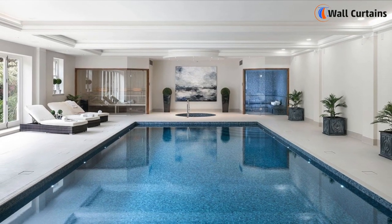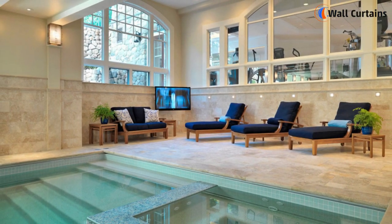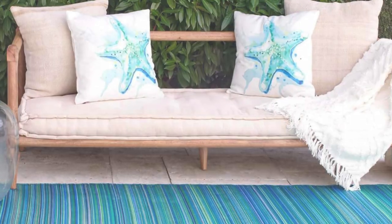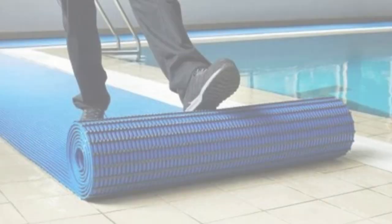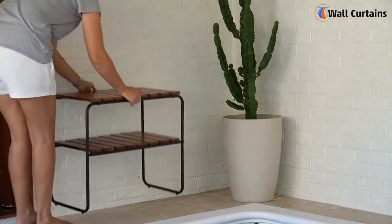Now let's talk decor. Upgrading your poolside decor doesn't have to break the bank. Look for budget-friendly indoor cushions, pool-friendly rugs, and even some DIY planters to add a touch of greenery.